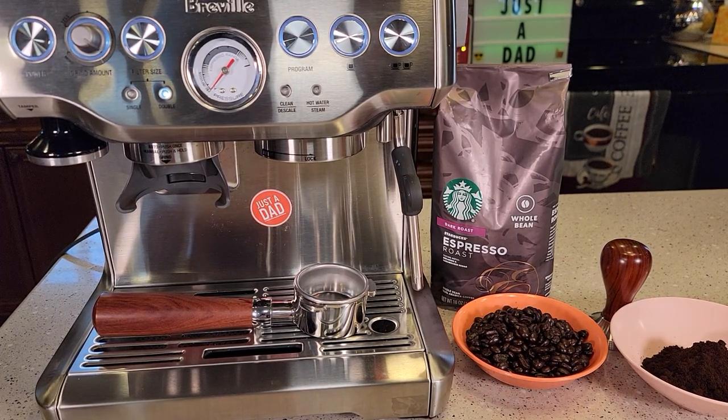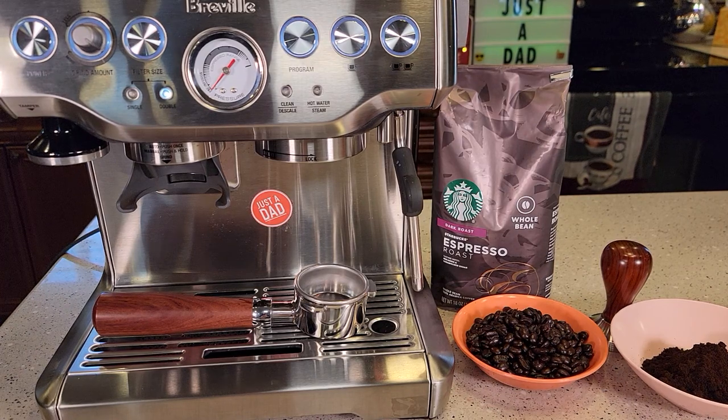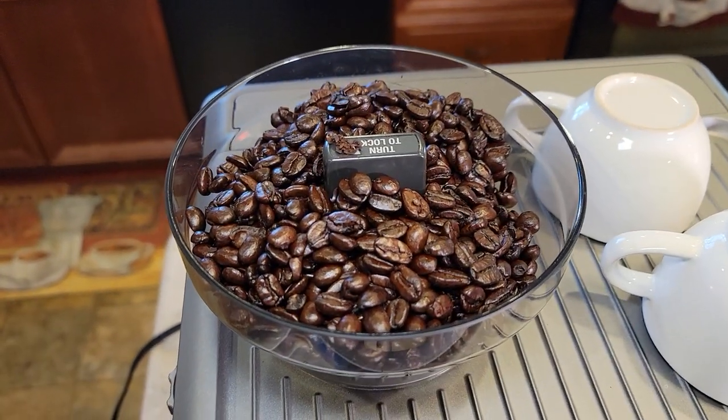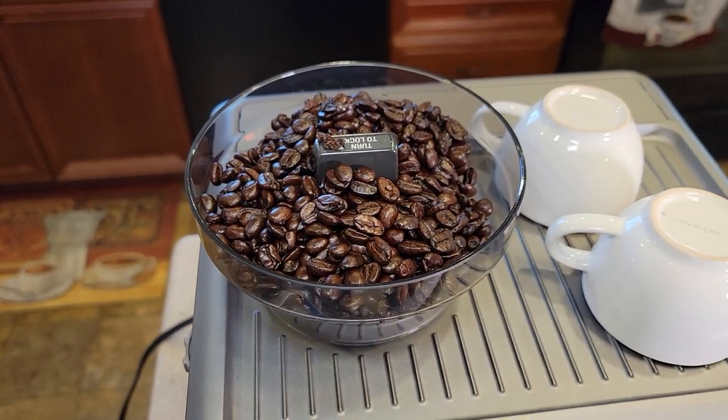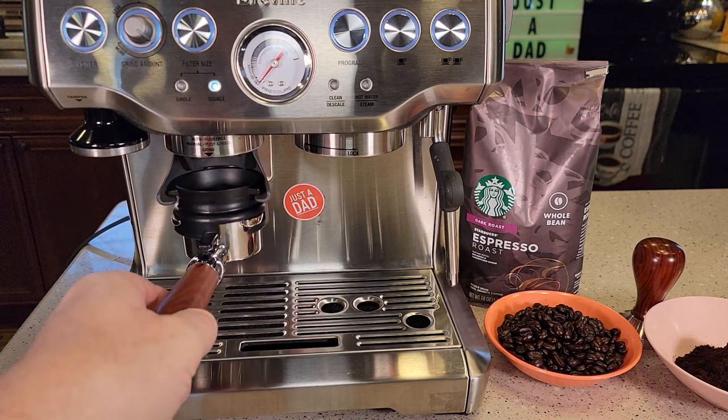Today I'll be brewing an espresso with the Breville Barista Express, model number BES870. It's got a built-in grinder. I've got the Starbucks beans loaded up in the hopper up here. Got the double shot filter in. Let's activate the grinder.